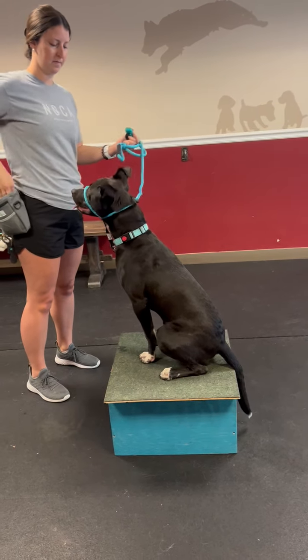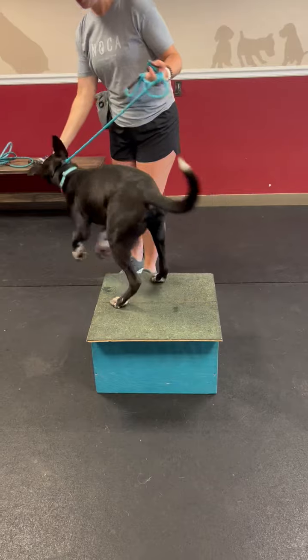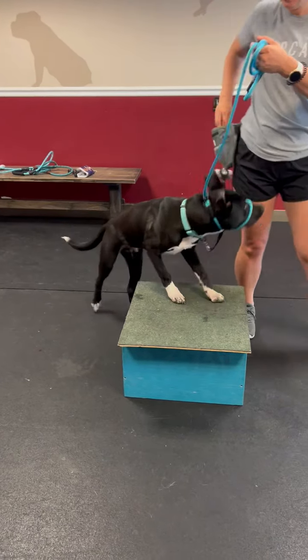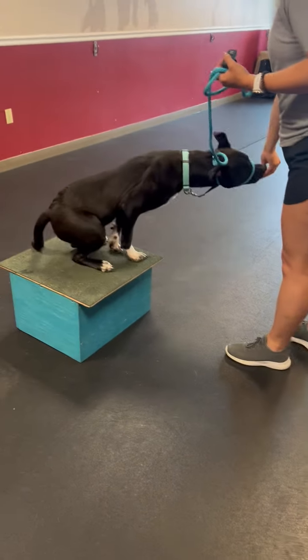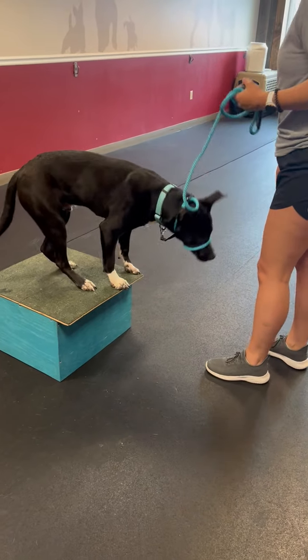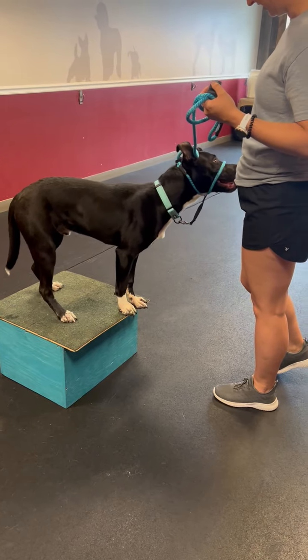From here, let's do a stand, which works on confidence and coordination. From a sit, four paws up — see if you can get him standing on that tiny box. You did it! Click, feed. Now you've got a stand. Invite him off: 'okay.'